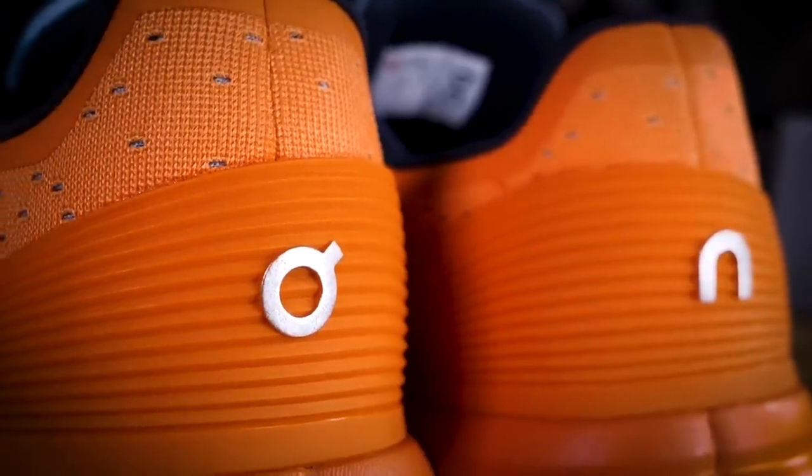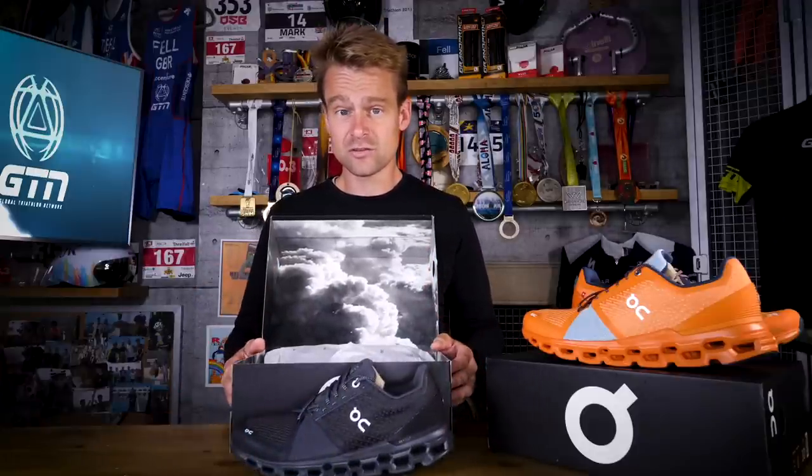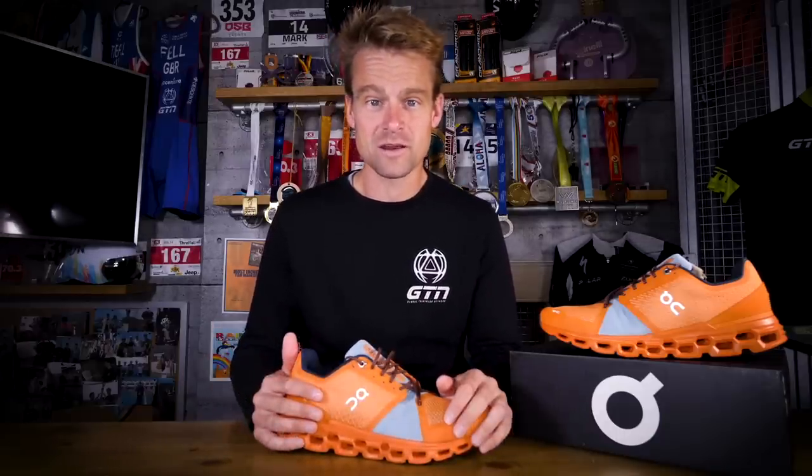ON have some other colorways too, aside from this orange wash that I've been talking about so far. I've got the women's model here, which is in black and shadow, and I think that's a really good-looking shoe as well. I'm certainly looking forward to heading out for a run with a pair of these as soon as I can get my hands on them.